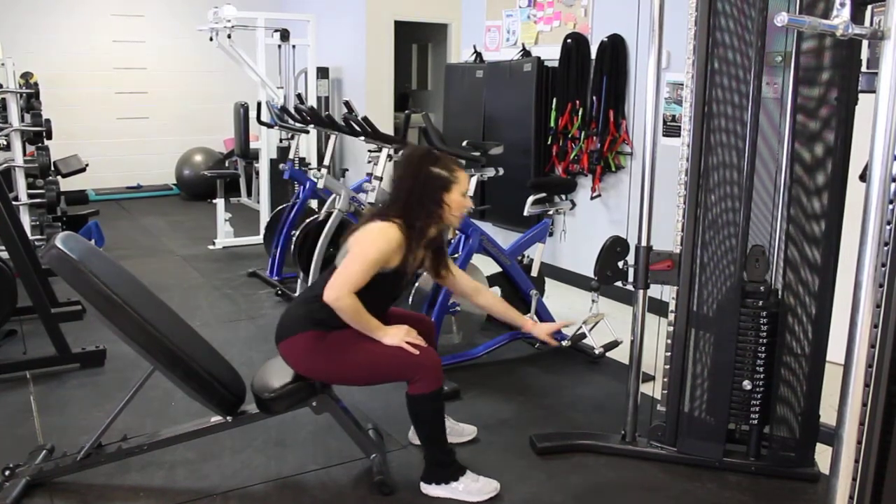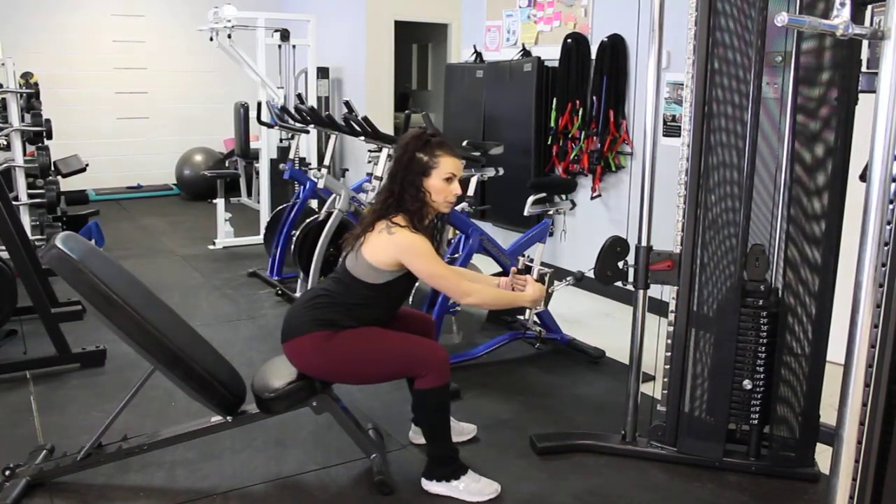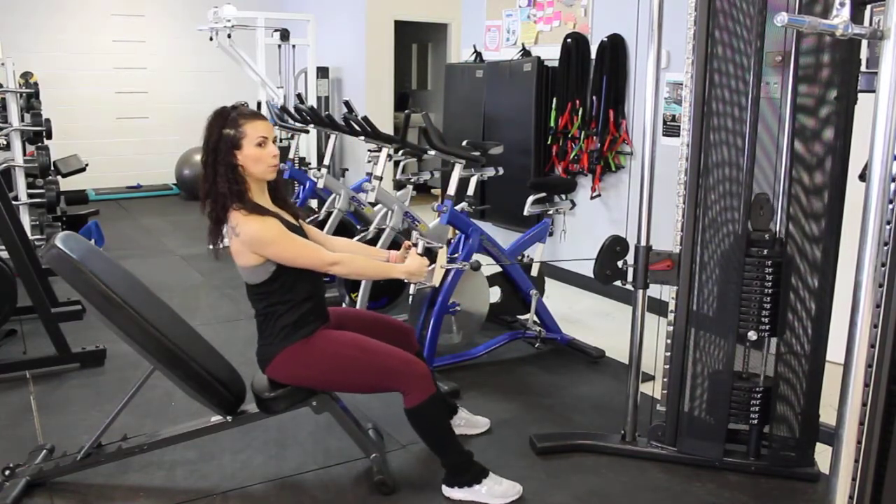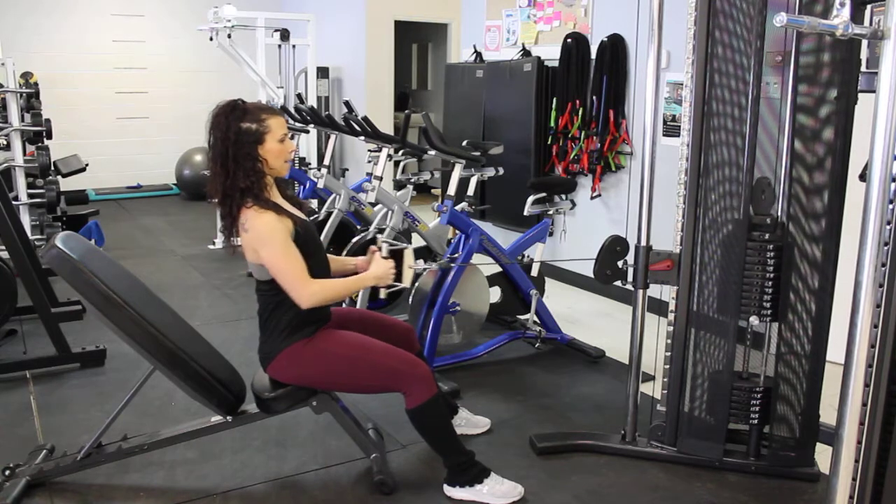Seated Cable V-Bar Rows. Grabbing onto our V-Bar, shoulder blades back into our spine. We lean slightly back and we're going to pull this into our belly and back out.